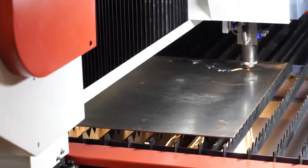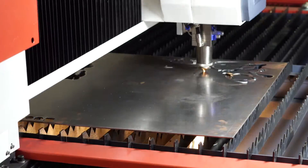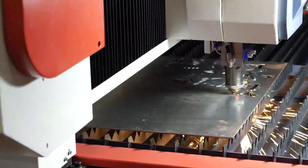And as a bonus, here is a dinosaur skeleton that we cut out just for fun. Both jobs were cut out on 3-millimeter mild steel.